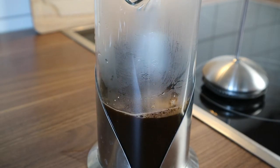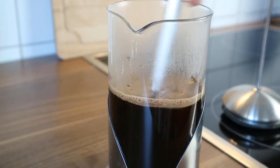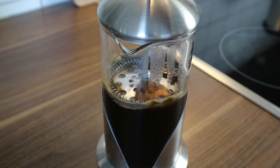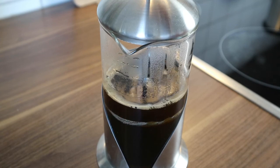After that, you can add the rest of the water and give a gentle stir. Let it steep for 3 and a half minutes to produce a robust brew. When the timer goes off, immediately press the plunger slowly all the way to the bottom.